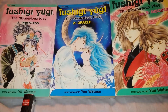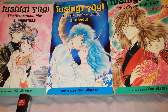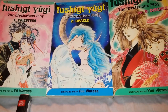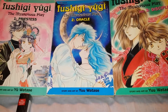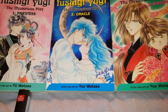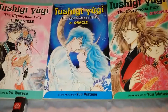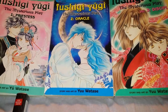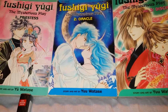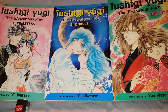This series is called Fushigi Yugi: The Mysterious Play. There's actually an anime called Fushigi Yugi — this is the same thing, just the book version of it. Usually when something's an anime, from what I've seen, it was a book first. I don't know if that's the case with this series, but I do know it's an anime and a book. As you can tell, the book's right here in front of the camera. These are called manga books — M-A-N-G-A.